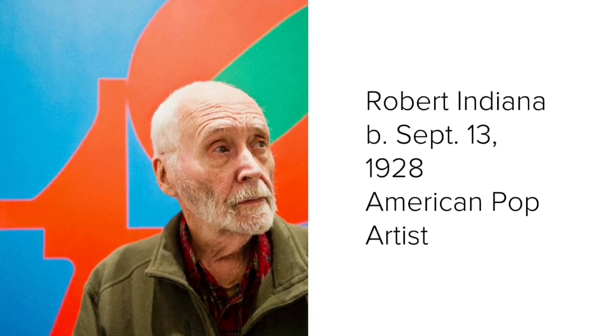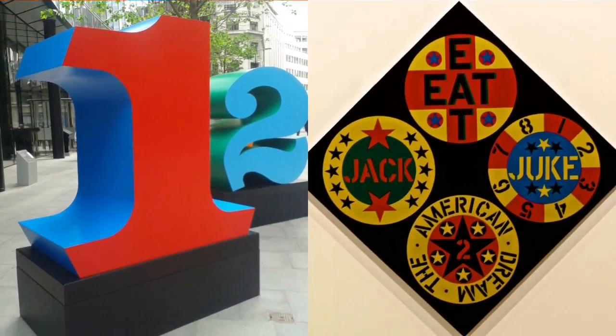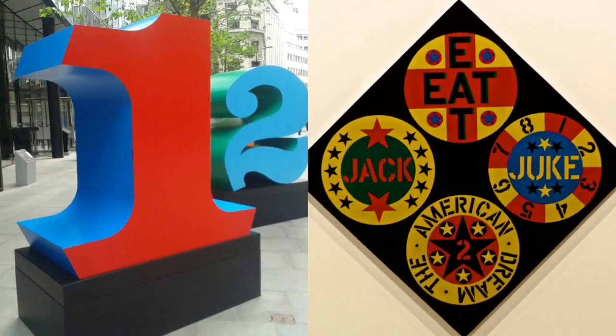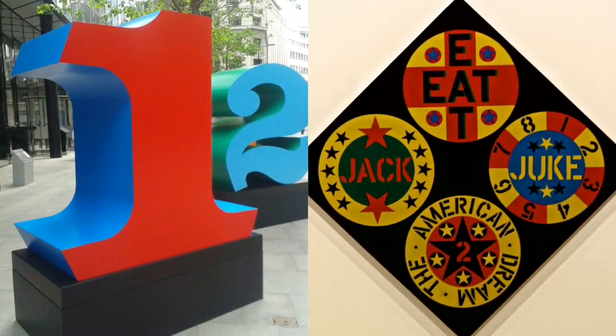Robert Indiana is an American pop artist who lives on an island in the state of Maine. He is known for his bold, simple, iconic images. He especially liked using numbers and short words.